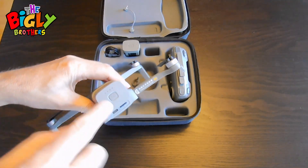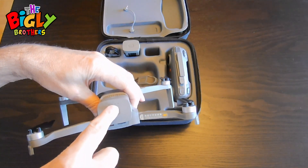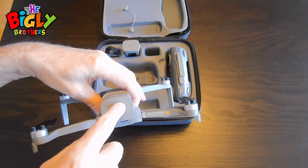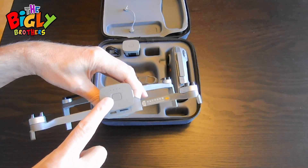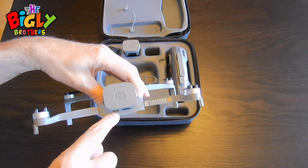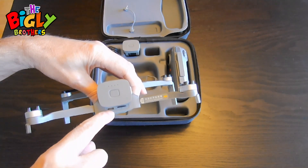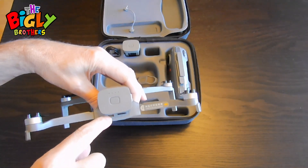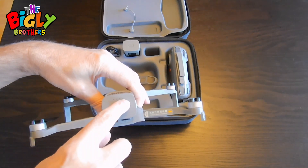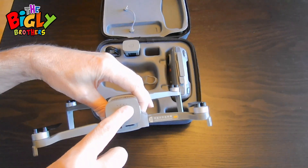To charge the batteries, if you press the button it will tell you how much charge you have. Four full lights means it's full. To charge it, you're going to put the battery into the drone and connect a C-type charging cord up to the drone — the drone charges the battery. When you get four lights, it means the battery is completely charged.